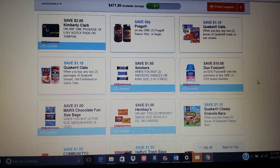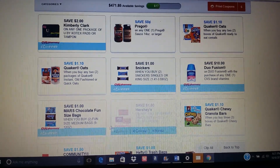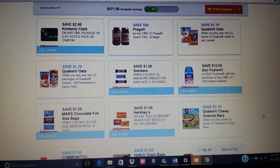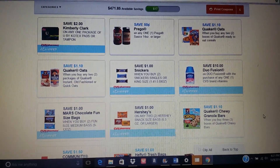I hope this video is helpful for everyone wanting to know how to print from CVS.com. Go ahead and get that coupon right there for the candy and stack it with any other manufacturer coupons that you have and get the really cheap candy. Thank you so much for watching, I love you to the moon and back, and I'll see you later, bye!